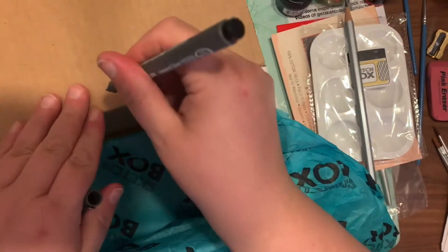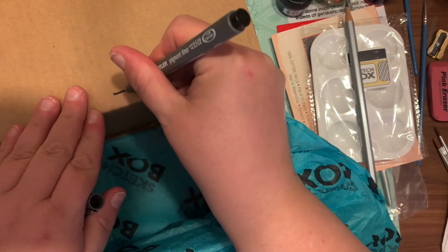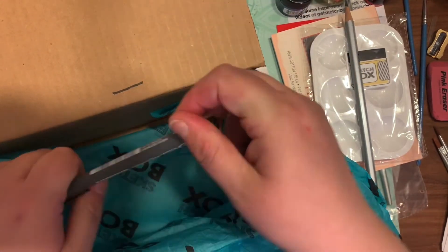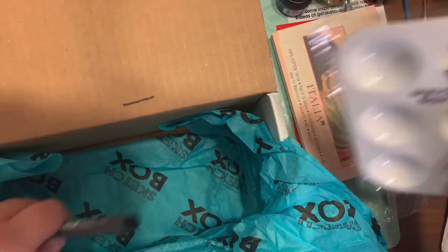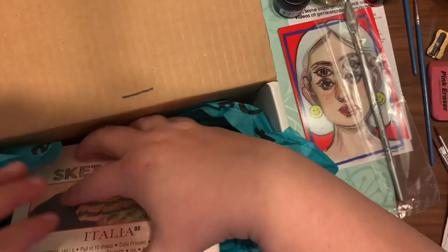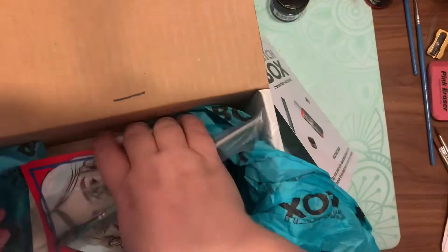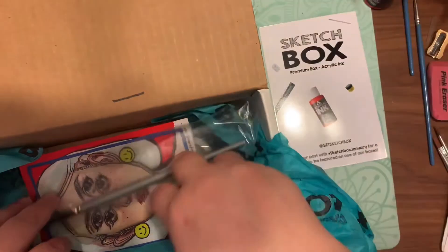Last but not least, there's the Staedtler pigment liner that goes from 0.03 to a 2.0 millimeter. It's lightfast and waterproof. This calligraphy pen is great for line work and styles with variance in line weight, and it retails for $5.10.